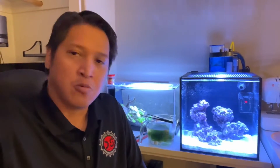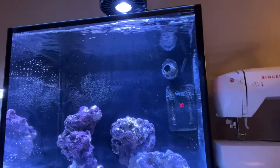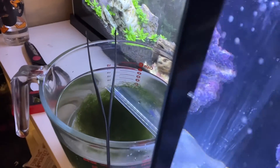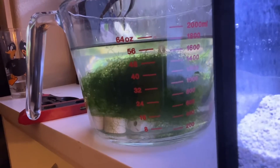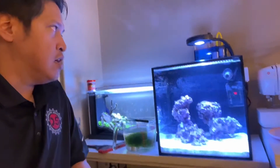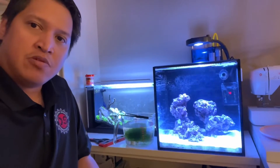It's been 24 hours since I set up the tank. My skimmer is still breaking in, so there are a lot of micro bubbles inside the tank. Over here I have my chaeto along with some ceramic media that was in the refugium. That's the current progress right now, and I'll show you other tips and tricks I'm doing for this tank.